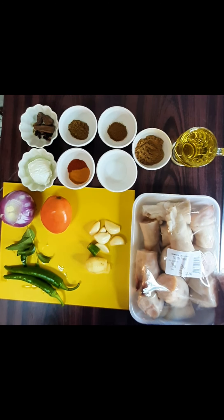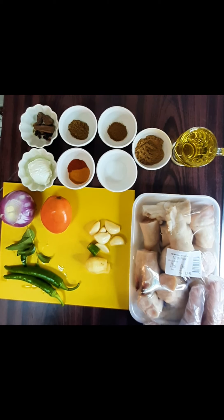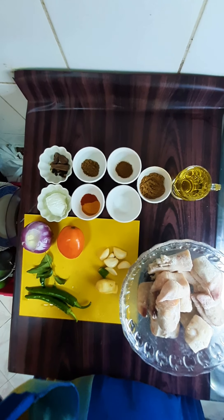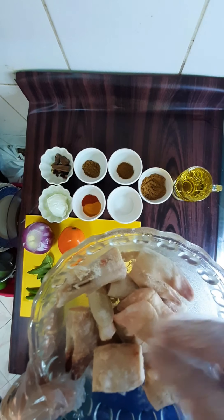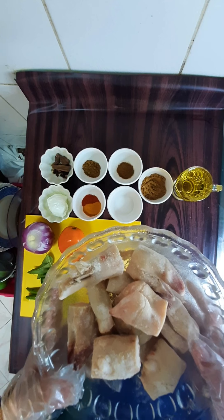If you have wheat flour, yellow corn flour, or besan, you can add two to three tablespoons and mix it well for five minutes. After that, wash it well and put it aside so that the smell will decrease.